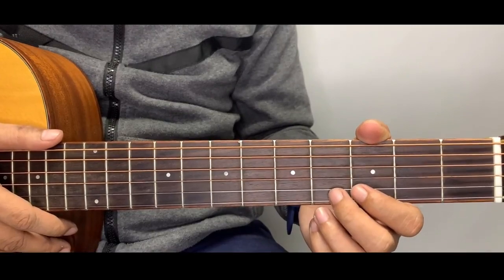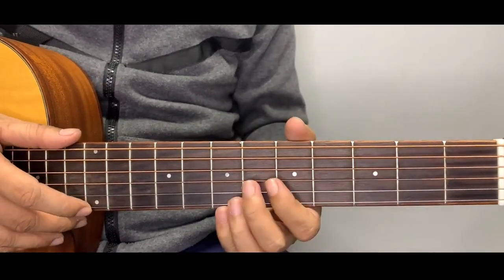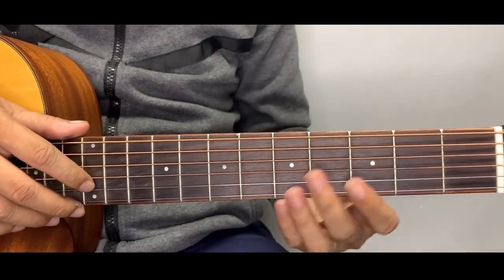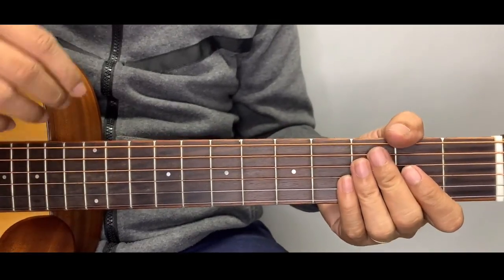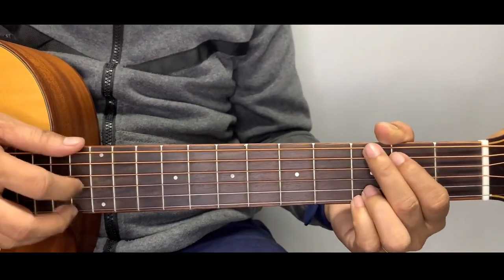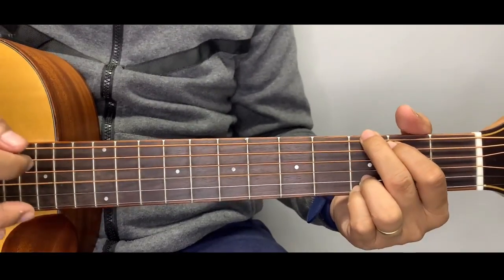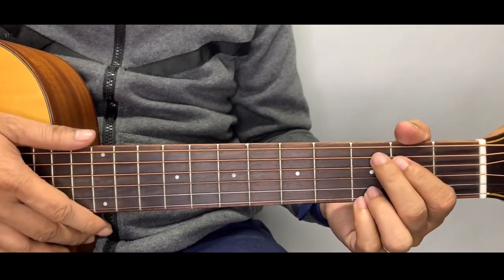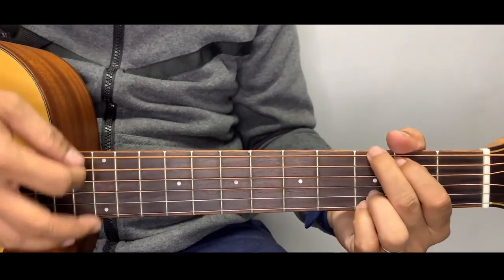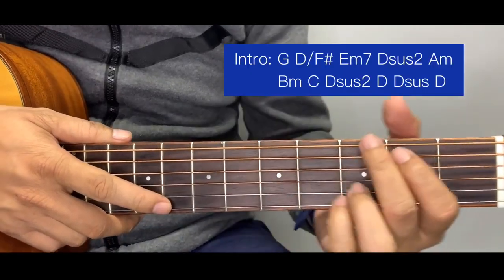Hey guys, welcome back to Chord Hub. For today's tutorial, I'm going to teach you the song 'Love of a Lifetime' by Firehouse. We're going to be simplifying all the bar chords — I'm going to show you how to play the song without any bar chords. I'll be teaching you the plucking version of the intro, including the strumming pattern, and after the tutorial there will be a playthrough of the entire song.